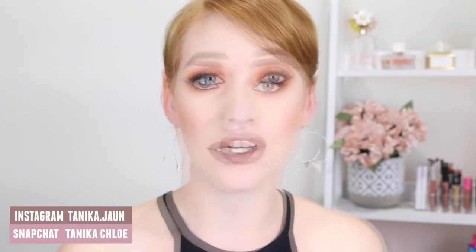Hi everyone, it's Tanika and welcome back to my channel. Today's video is going to be a tutorial on this look here and I only use products that are from the drugstore or are sold at an affordable price. Some of the products I used are from our version of the drugstore like Priceline, and then the other products I bought online but they are around the same price.